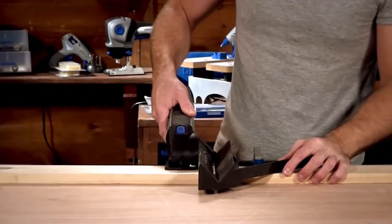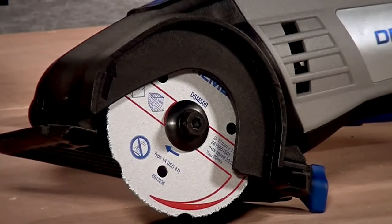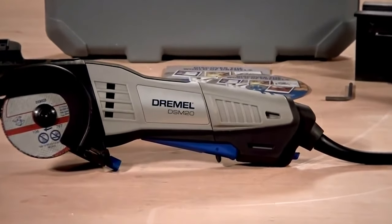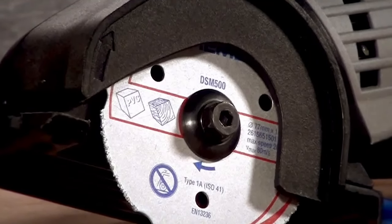plastic, laminates, drywall, sheet metal and tile. This compact handsaw uses a 3-inch diameter blade embedded with abrasions for cutting edges rather than cutting teeth like a typical skill saw. The SawMax is powered by a 6-amp motor, generating approximately 17,000 RPMs.